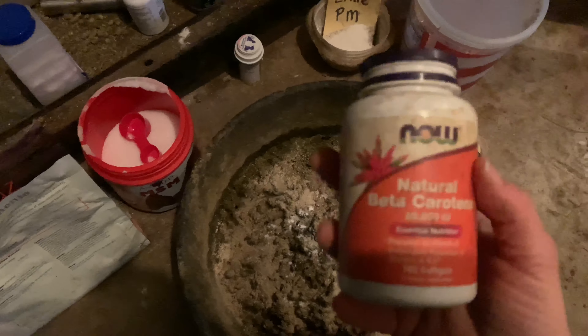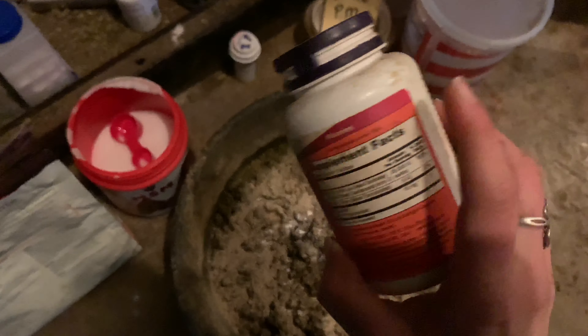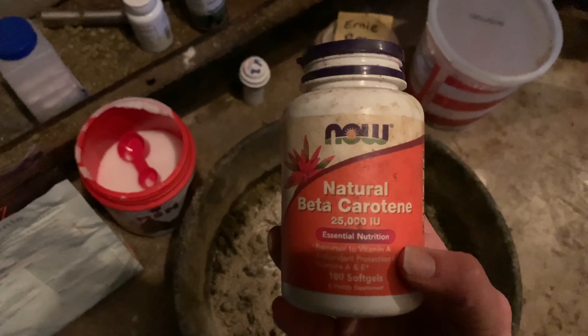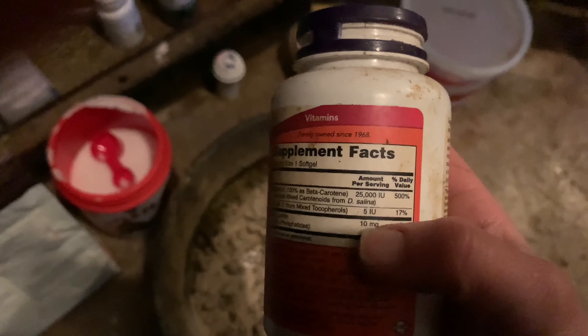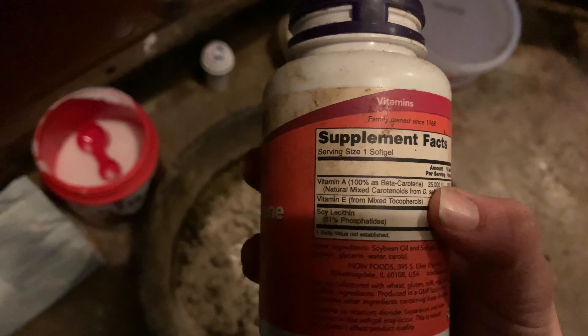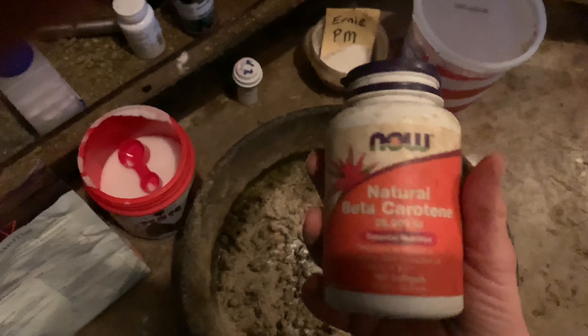I don't feed this every day, but hay is also lacking in vitamin A — it's one of those fat-soluble vitamins. I found this from the Now brand: natural beta carotene, a natural form of vitamin A, which I think is really important as opposed to the synthetic version. One capsule contains 25,000 IU of vitamin A. I give him one of these once or twice a week, not every day.